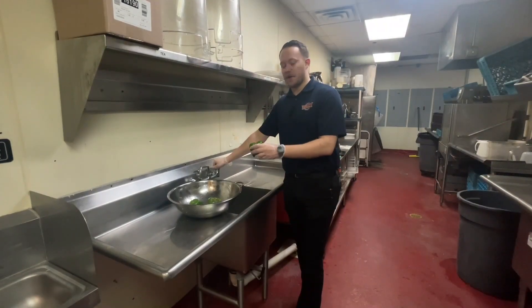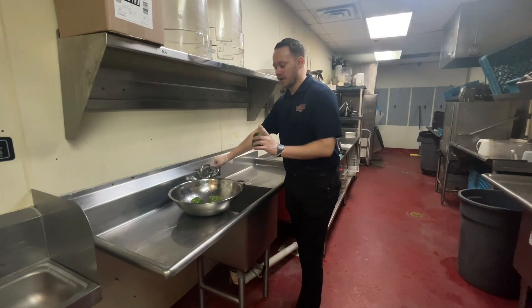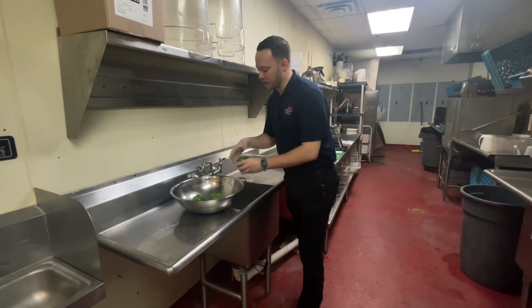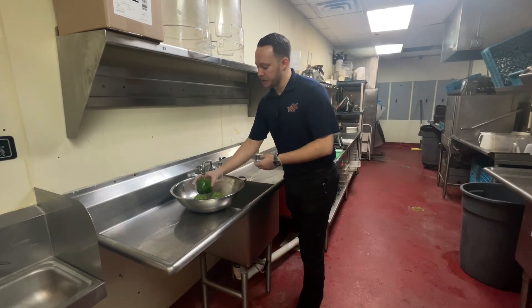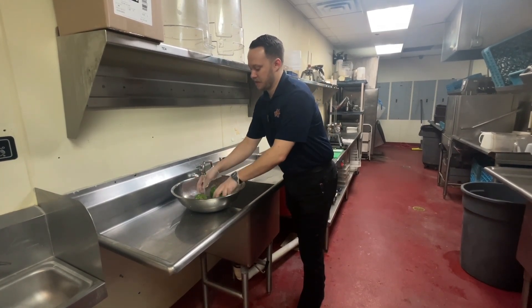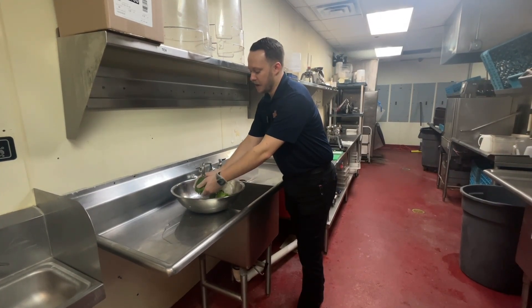Hey everybody, today I'll be showing you how to prep and cut the green peppers for our Fudd Philly special. We're gonna need a colander and we're gonna rinse them first with some cool tap water. Make sure you rinse all the way from the top to the bottom. Once we rinse them off, we're gonna let them dry for a little while.